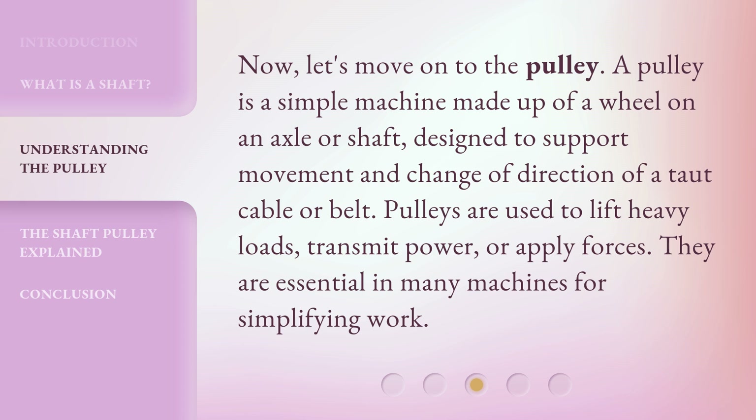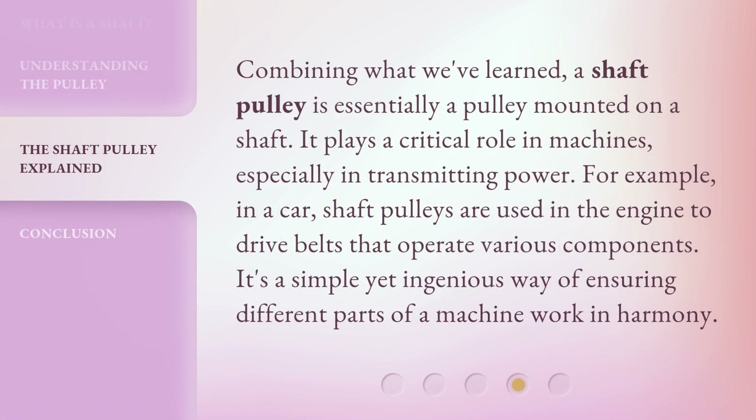Now let's move on to the pulley. A pulley is a simple machine made up of a wheel on an axle or shaft, designed to support movement and change of direction of a taut cable or belt. Pulleys are used to lift heavy loads, transmit power, or apply forces. They are essential in many machines for simplifying work.